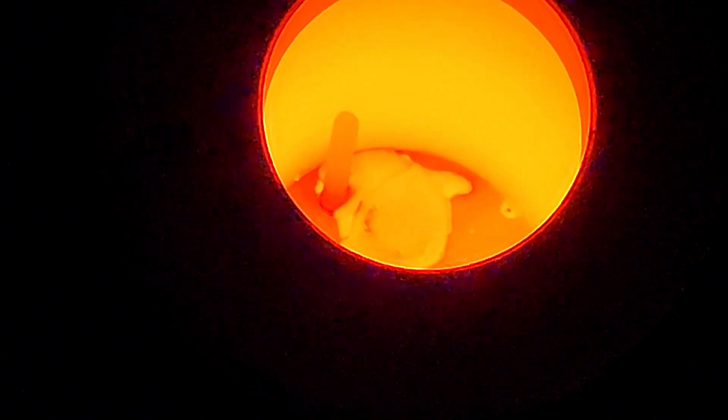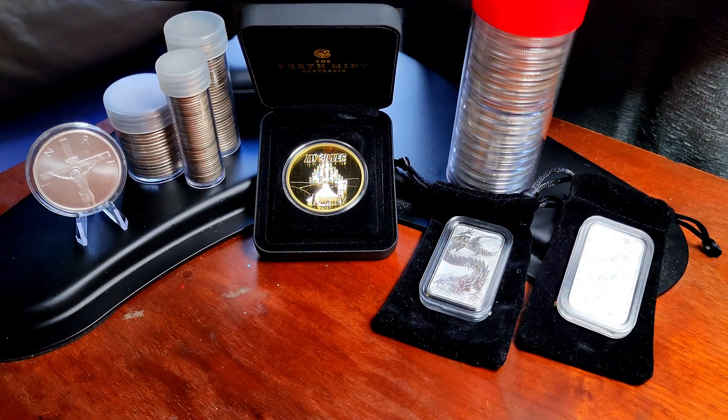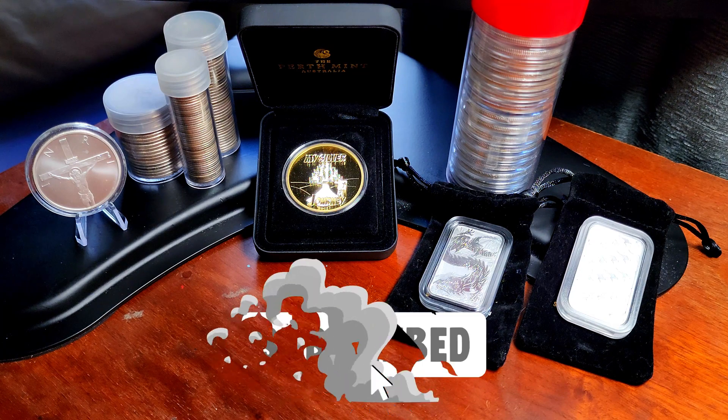Hello everybody and welcome back to the journey. First off I want to apologize for the delay in getting this video posted — it has been an insanely busy week for me at work. I haven't had much free time so I wasn't able to get it recorded, but here it is Saturday, a couple days late, and hopefully up in the next hour or so.